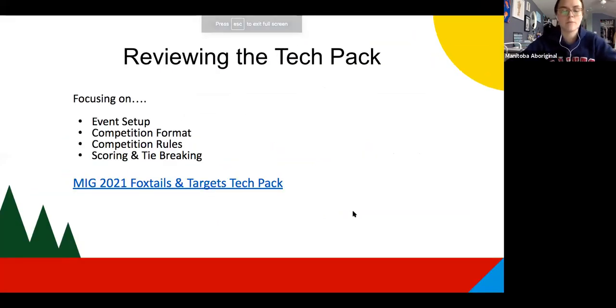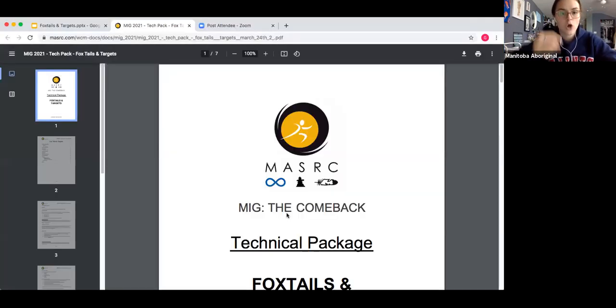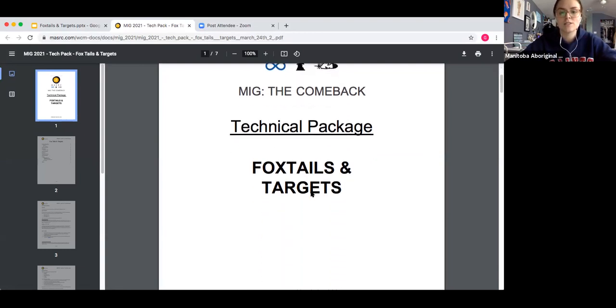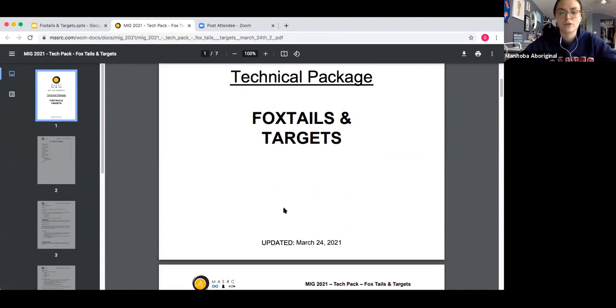Now we're going to talk more about the technicalities of actually playing the game. We'll focus specifically on the setup for the event, the competition format, the competition rules, and then scoring and tie-breaking procedures. Our technical packages are posted on our website so you can always find the most updated version there. Just note that we did make a few small updates today — you'll see it was updated March 24th, 2021.